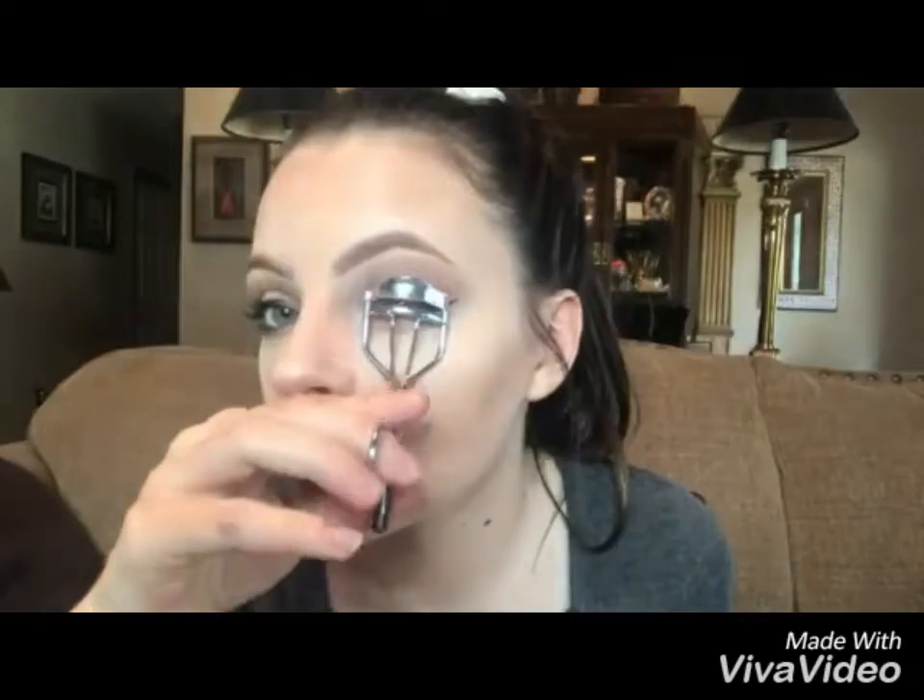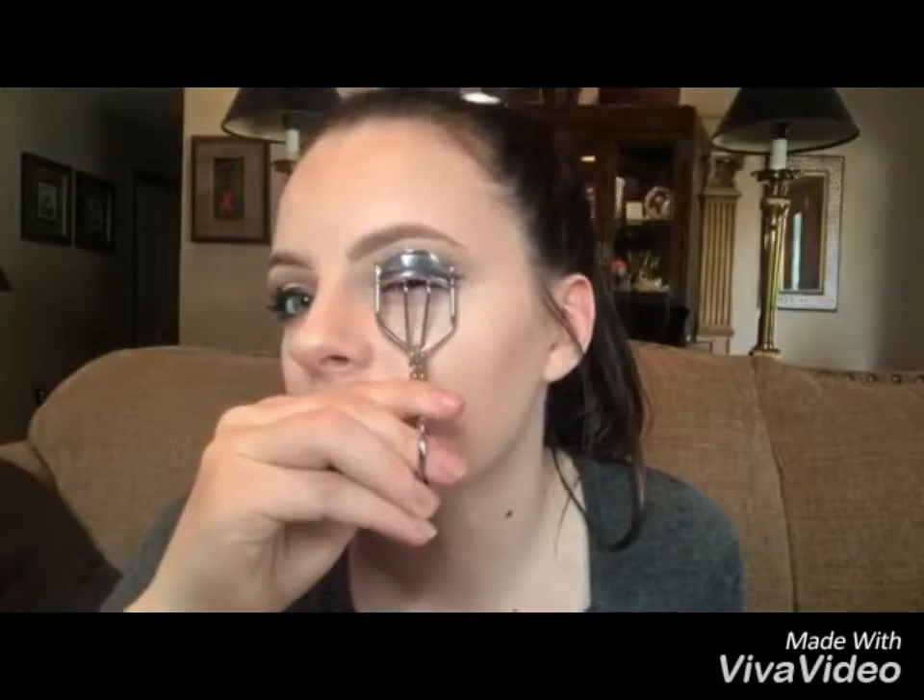I always curl my lashes just because my lashes tend to go straight down — they're a flop. I just curl them, and I'm using the LimeLife mascara, it's awesome.